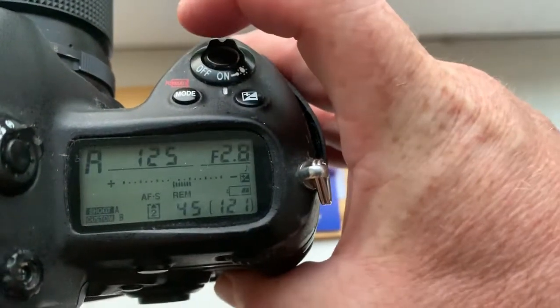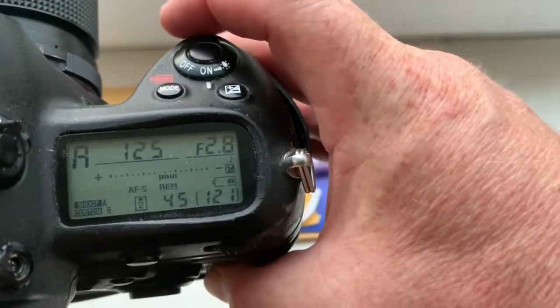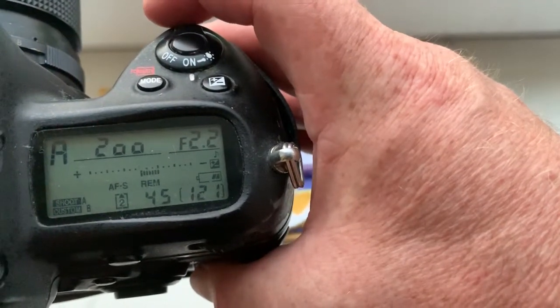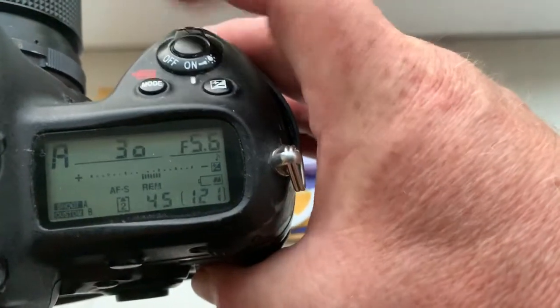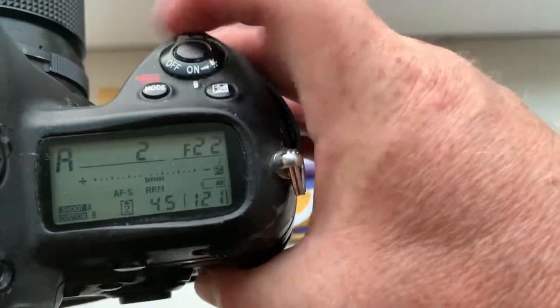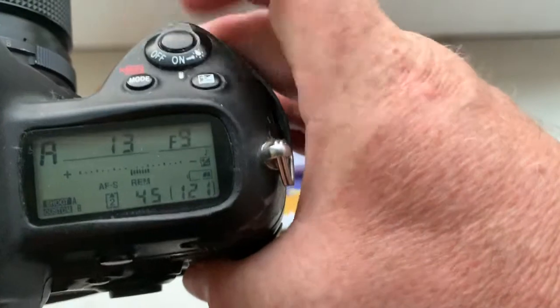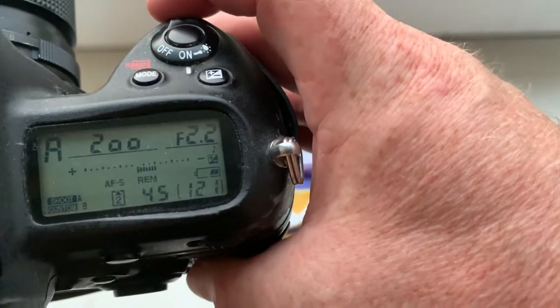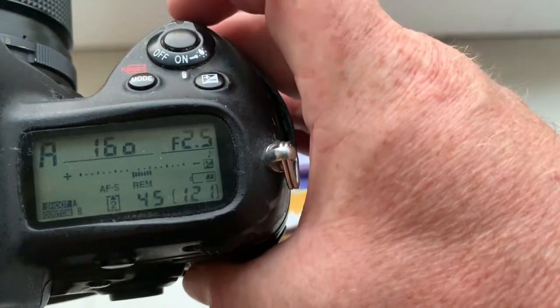Look, I pre-programmed focal lenses 135mm. Aperture range from 2.2 to 22. Look — 2.2, 2.5.